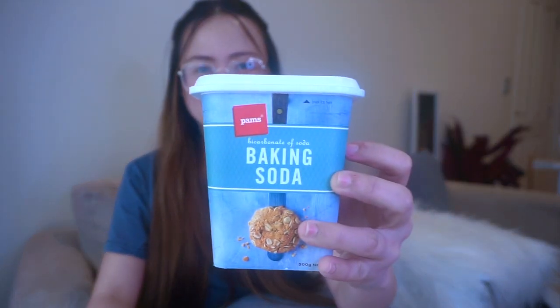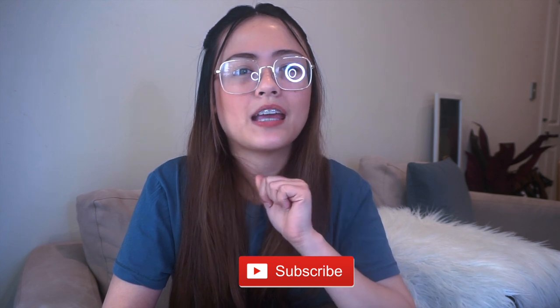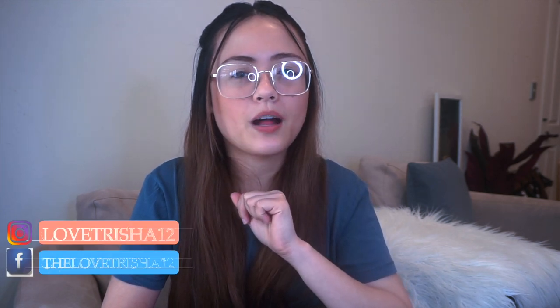Hi guys! In this video, I'm going to show you how to clean your fridge using baking soda. Hello, I'm Trisha. I make cleaning, organizing, and lifestyle videos and sometimes I post vlogs too. If you're new here, make sure you subscribe to my channel. Click the red button down below and also follow me on my Instagram account — it's at lovetrisha12 — and on my Facebook account, it's lovetrisha12.